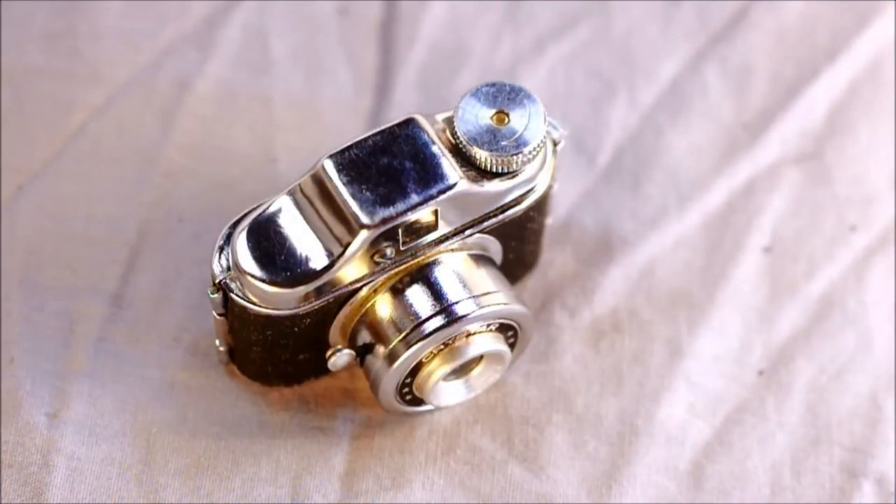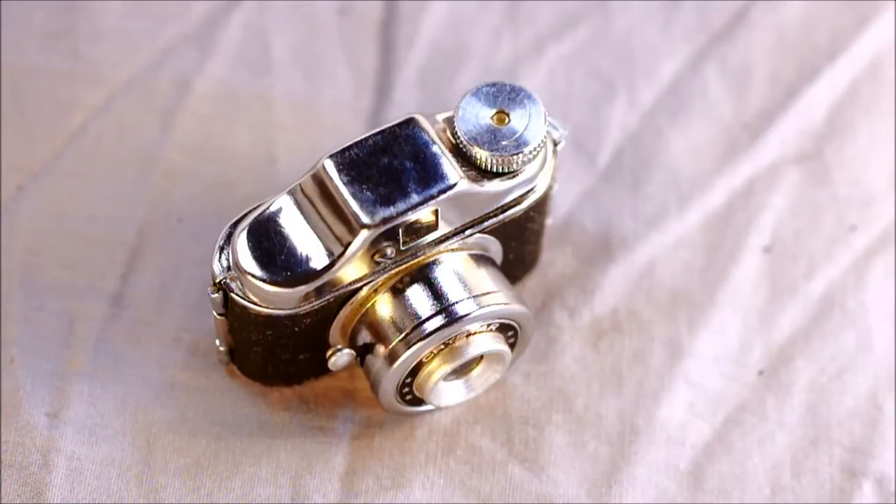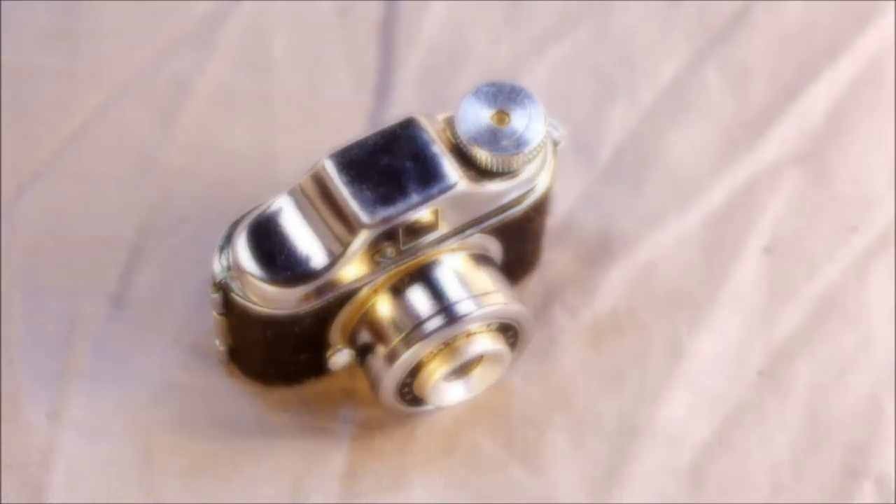Originally these took 17.5 millimeter film on a 17.5 millimeter spool; however, they can be loaded with 16 millimeter film. 17.5 millimeter film can still be had if you take 35 millimeter film and splice it down the middle. They used to make film-slicing accessories — a little device with a razor that you'd pull 35mm film through, hopefully missing your finger, slicing it into 17.5 millimeter widths. You could re-spool that onto paper backing to use in these cameras. The camera takes a square format 14 millimeter by 14 millimeter image.